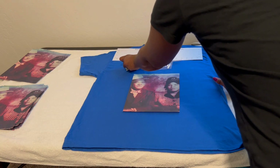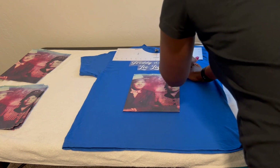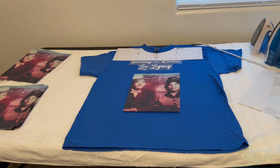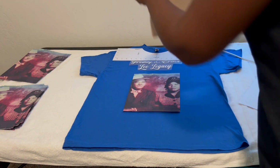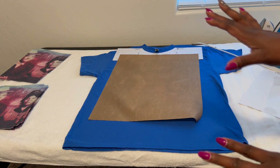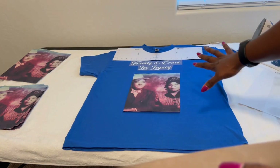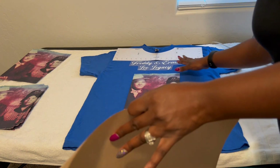It looks like I need to move this over just a little bit — five inches on each side is where I need my letters to end, kind of close to the five-inch mark. Once it's positioned, I take a teflon sheet and cover the vinyl. I iron lightly over just that one small section — I'm not pressing fully, I'm going to let the heat press do most of the work. The whole point is just so it doesn't move when I take it to the heat press.